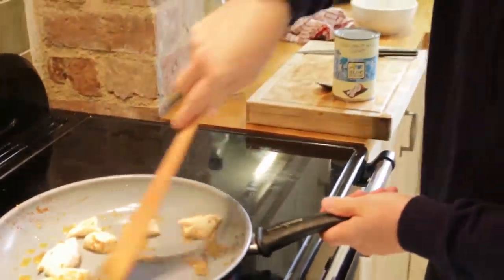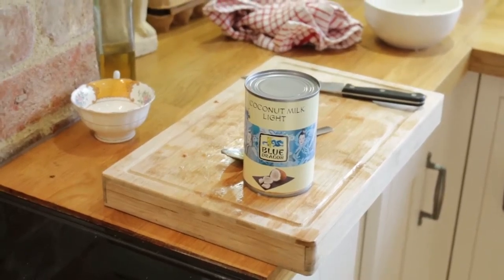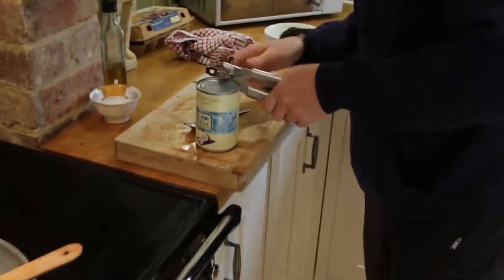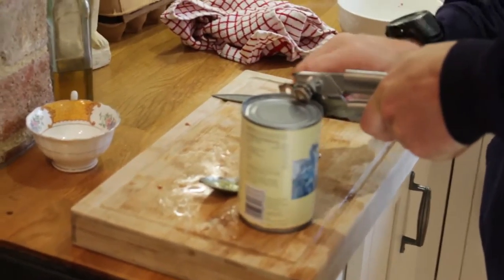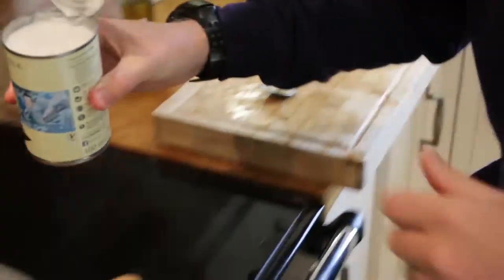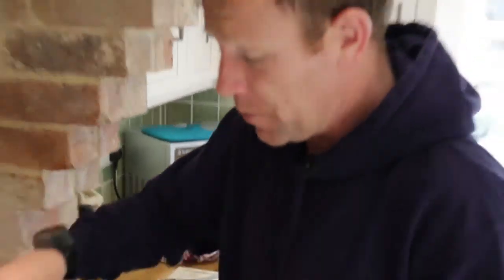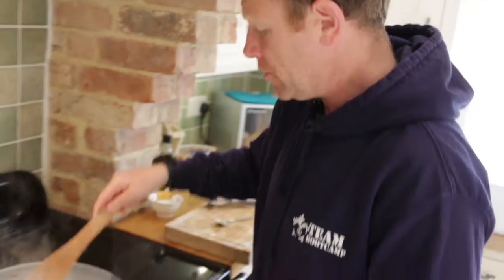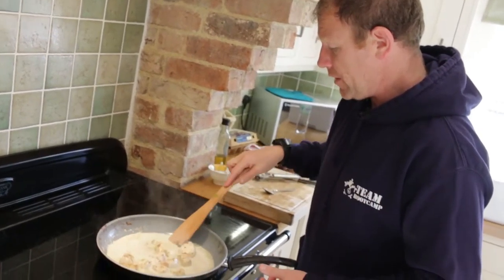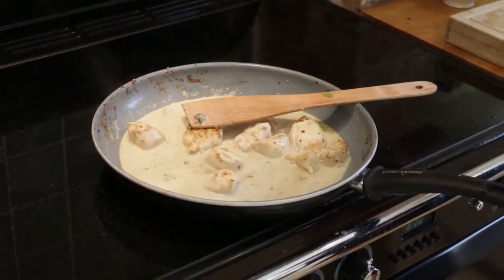And that's pretty much it. The next thing, whilst that's cooking away, just keep that moving around. Obviously remember there would be more of it. So what I've got is some coconut milk — it's just coconut milk. And all we're doing is whacking the coconut milk in. I've got more chicken but basically I really don't need it with this amount of chicken and this amount of paste. I'm just going to leave that now just to simmer away.